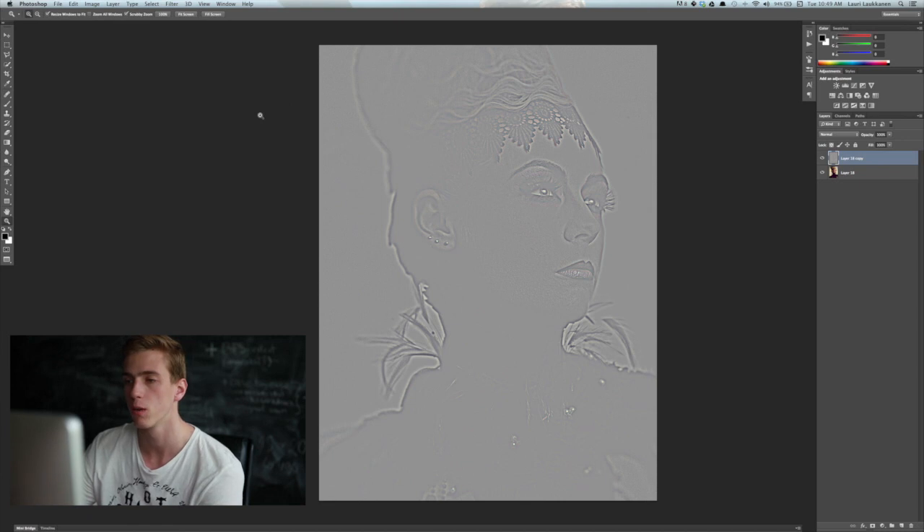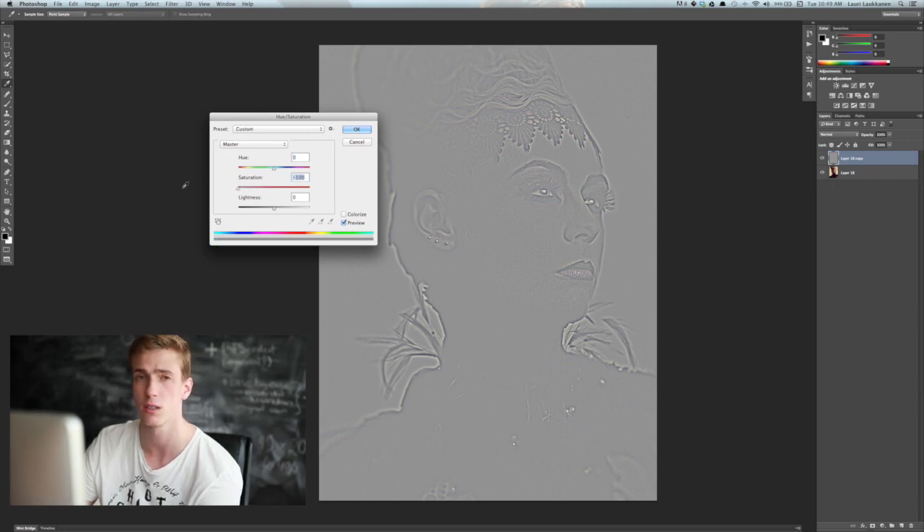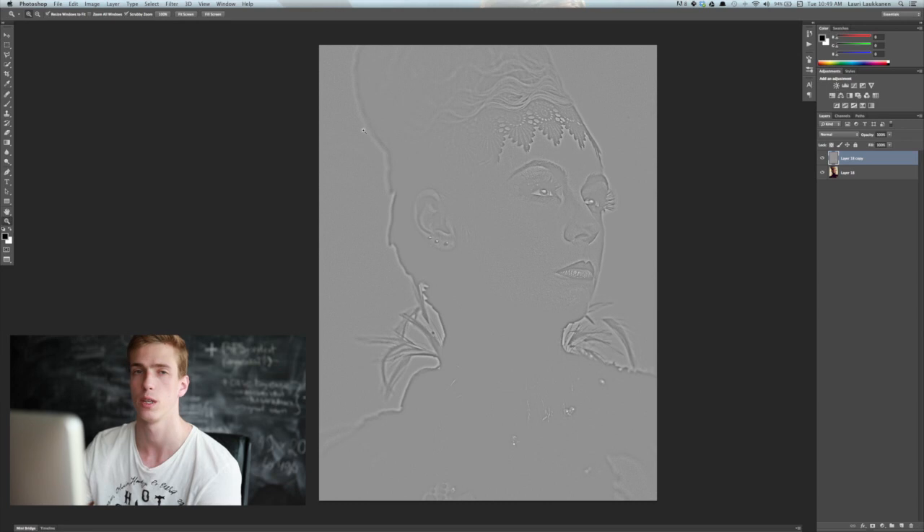When sharpening an image, a good tip when using the high-pass filter is to desaturate it — that way we don't change the colors of the image at all during sharpening. We press Command+U to open the Hue and Saturation panel, pull down the saturation of this layer, and click OK. Now when we sharpen the image, the colors do not change.